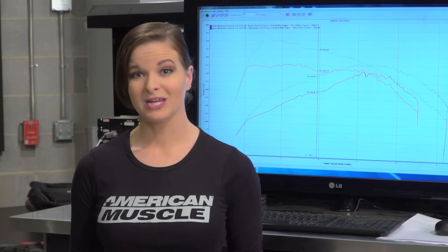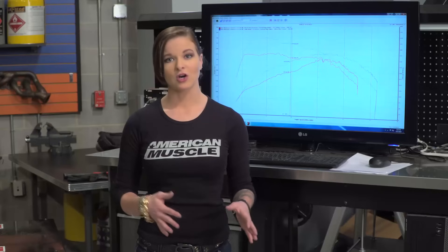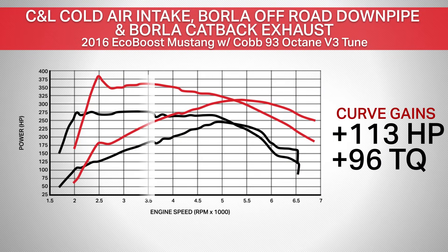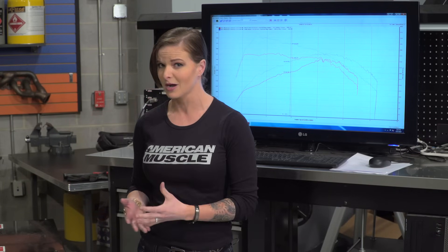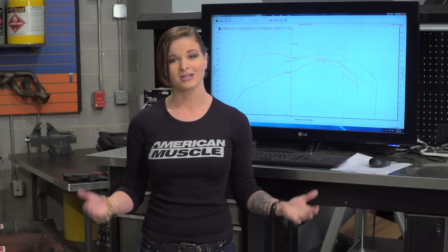As with any dyno result, peak gains are always nice to know, but the real thing I look for is differences throughout the curve. The curve shows you changes in your driving RPMs — the things you're actually going to notice when driving. Throughout the curve, we're seeing gains of 113 horsepower in the 6,400 RPM range and 96 foot-pounds of torque in that same range — more than 100 horsepower and almost 100 foot-pounds of torque in the curve. This graph tells me we should have a totally different feeling car. Let's take it out for some road time.